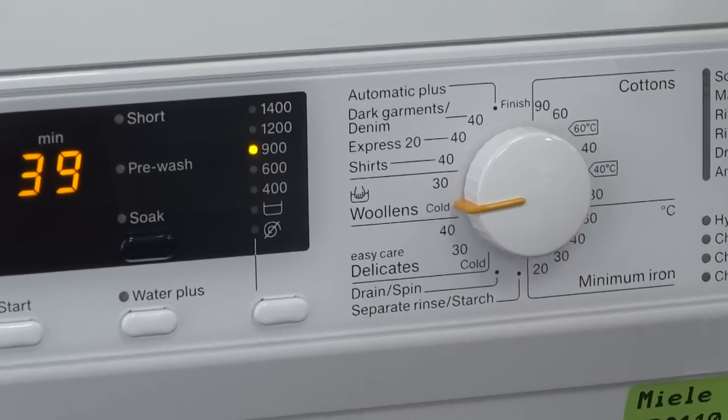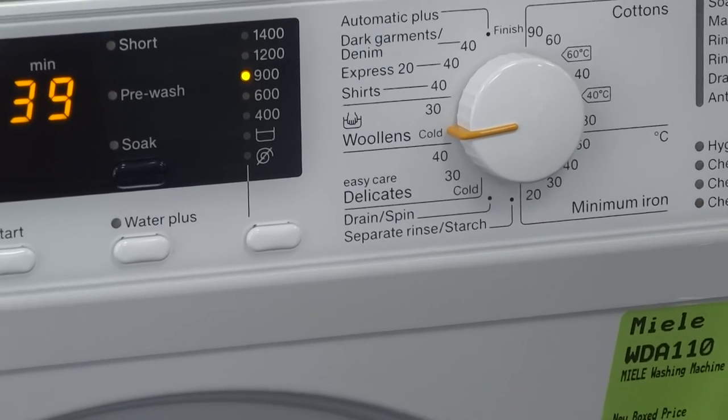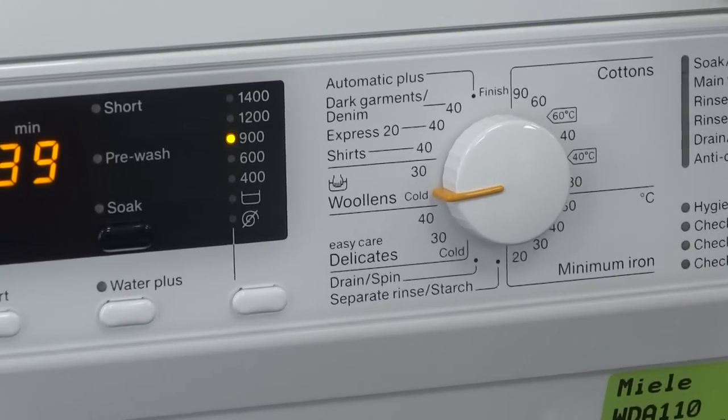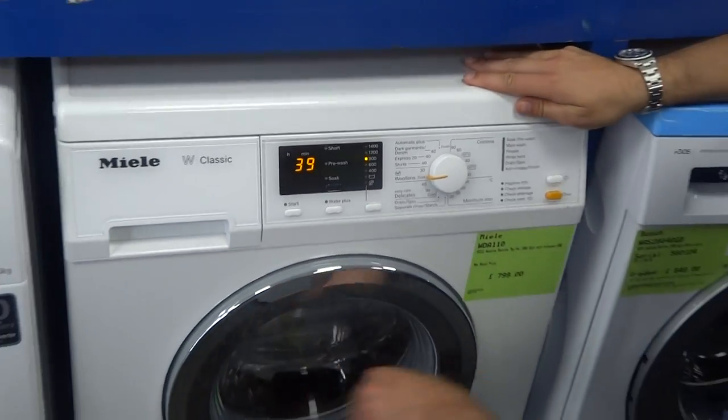The very famous Miele wash program is to put a rose inside — a freshly cut rose — put it on the delicate hand wash program and it won't damage any of the petals. Nice and quick and very quiet. This is the Miele WDA 110.